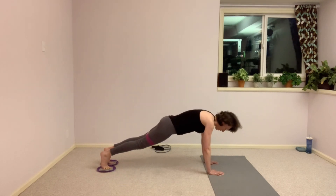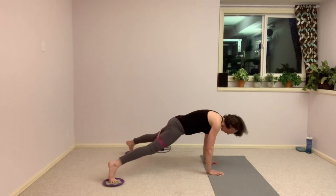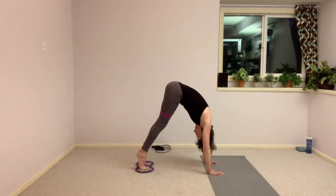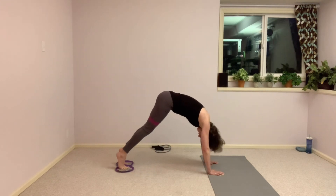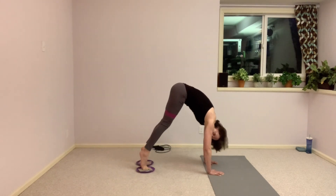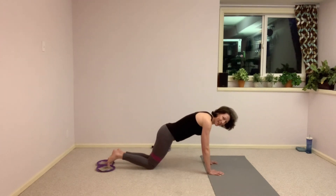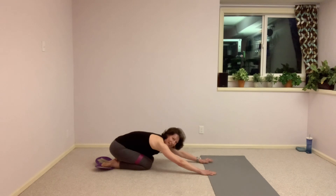Let's go ahead and reverse it — open, pull into your pike, unfold to your plank. Open, pull into your pike, unfold to your plank. Open, scoop it up and unfold. Less than 10 seconds — time for just one more. Find that plank and then bring those knees down, untuck those toes, find a challenge pose.